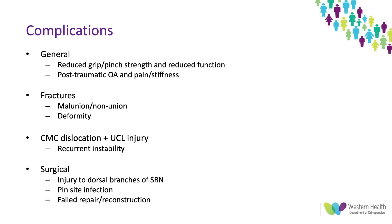In terms of complications, these can be split into general complications such as reduced grip and pinch strength, reduced function, post-traumatic osteoarthritis, pain and stiffness — all from either non-surgically or surgically managed base of thumb injuries. Specifically with fractures there can be malunion, non-union, compensatory MCP joint hyperextension, and deformity. CMC joint dislocations and UCL injuries can lead to recurrent instability even with surgical stabilization. Surgical complications include injury to the dorsal branches of the superficial radial nerve causing painful neuroma or paresthesia, pin site infections with K-wires, and failed repairs or reconstructions especially in patients with high functional demand.